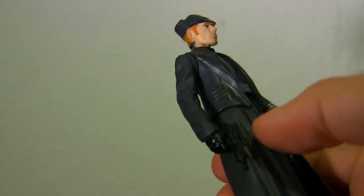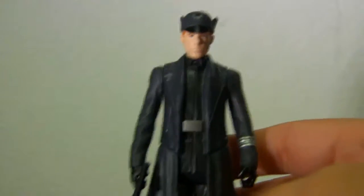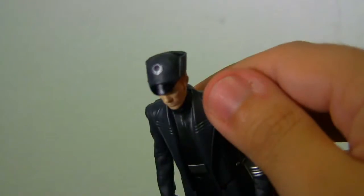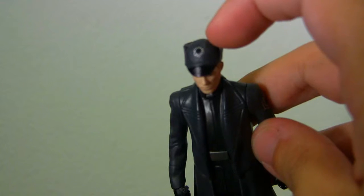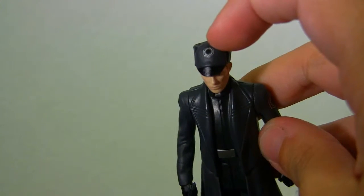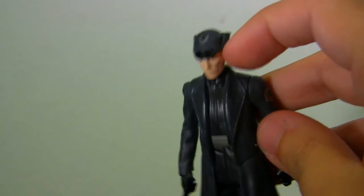He comes with one mini weapon, shiny shoes, and a simple belt. You can see the First Order logo on the head there. Details on the face are not that much detail, but it gets the job done of getting the character.